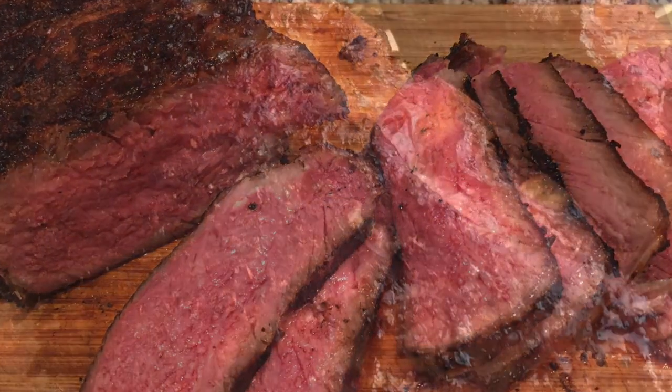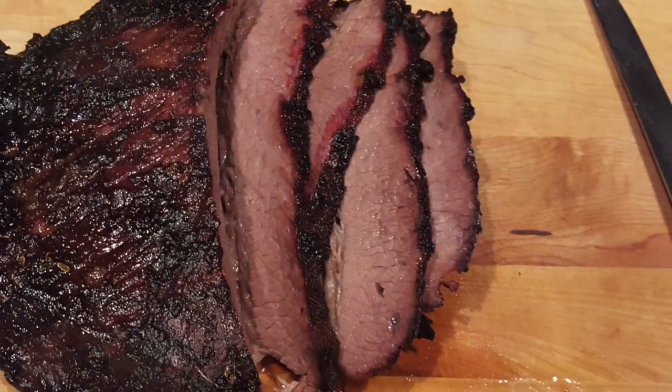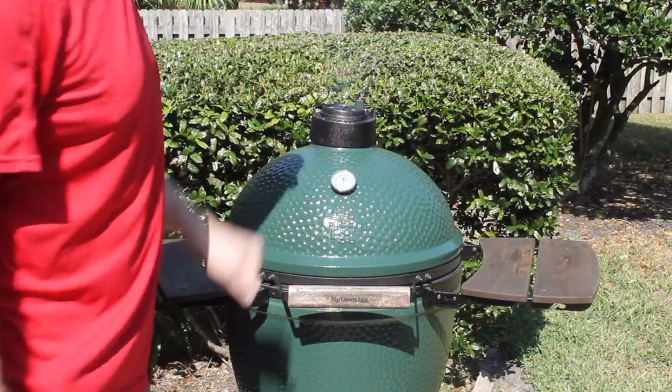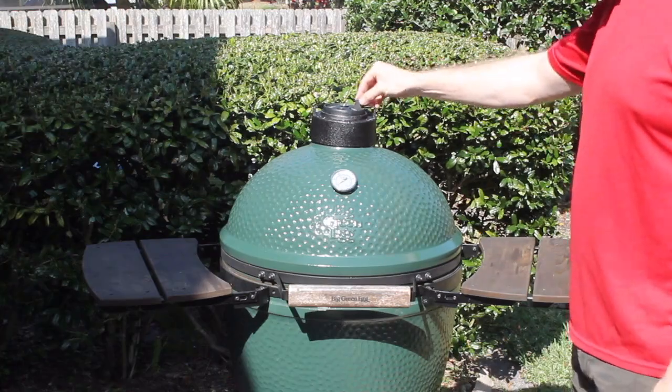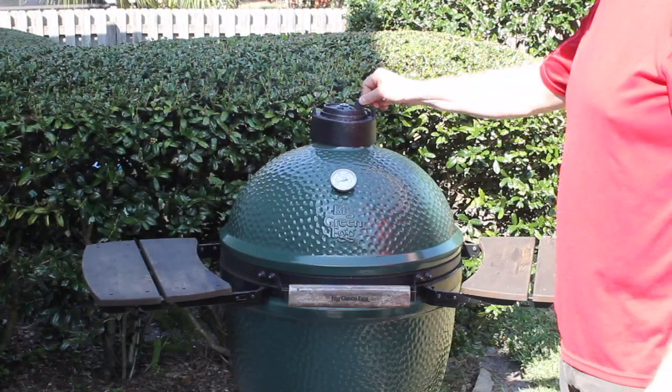Great barbecue takes time — 8, 10, 16 hours, maybe more. It's all about low temperatures and lots of time. Kamado-style grills are great because they're fuel efficient and hold the heat. But even they can have big temperature swings if left unattended for long periods of time.